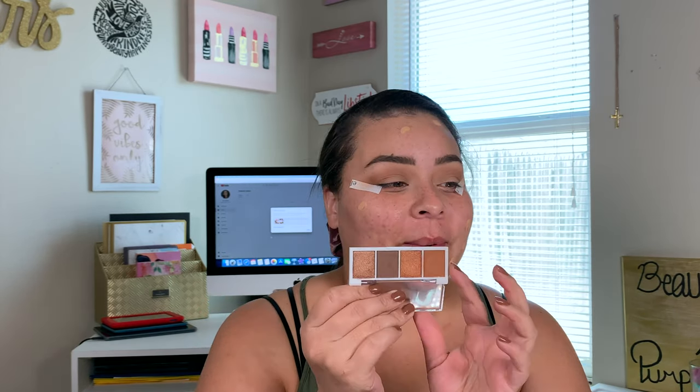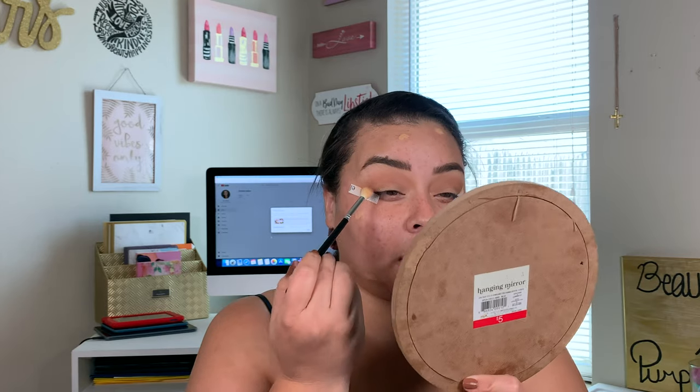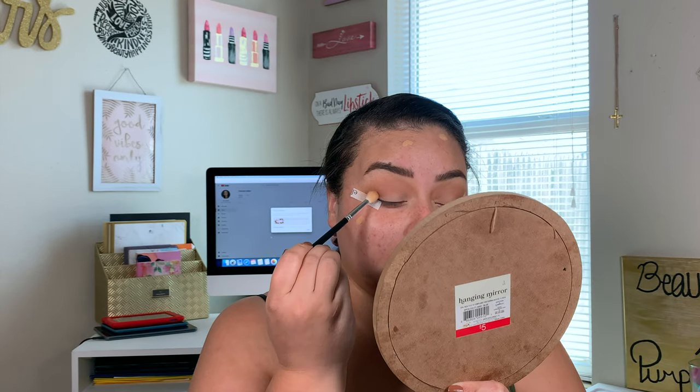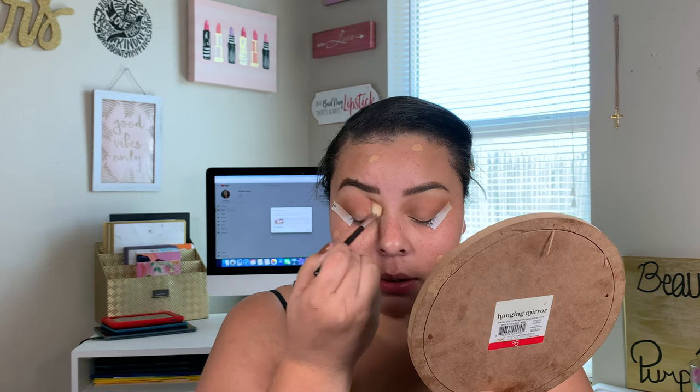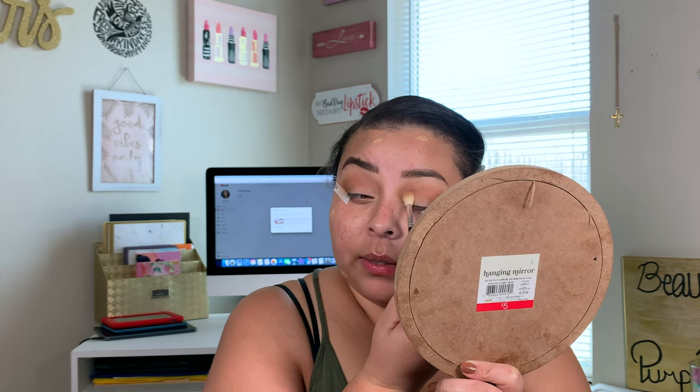The next shade I'm going in with I'm applying with another brush from that Amazon Brush Kit — I'll link it down below. I'm placing this a little more precise in the crease, not as high up. That shade was out of the Pumpkin Pie palette. These eyeshadows are everything — these little quads make me just want to own all the quads and nothing else in my collection. Except for maybe my Tati palette; that one can't go. It was such a beautiful gift and a good surprise.